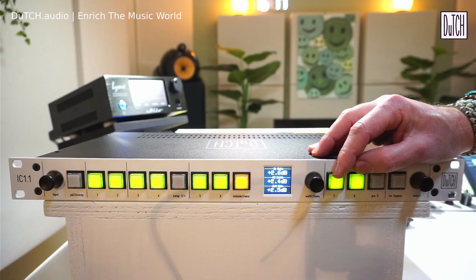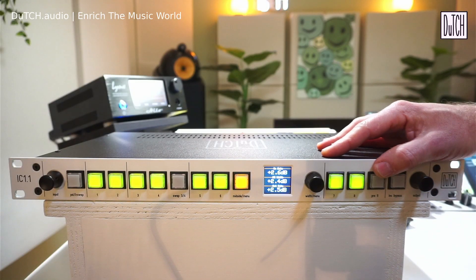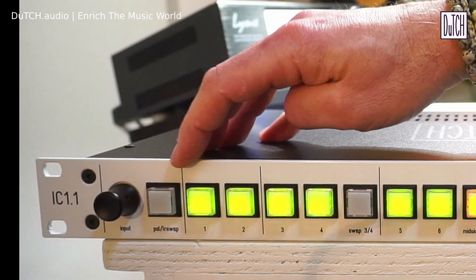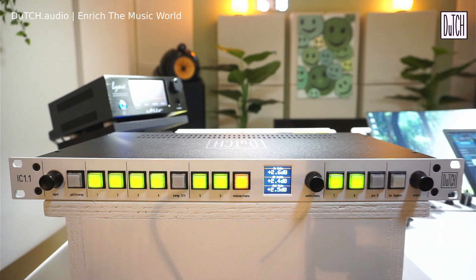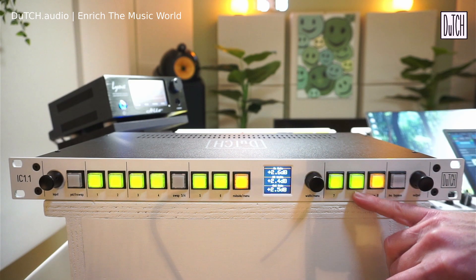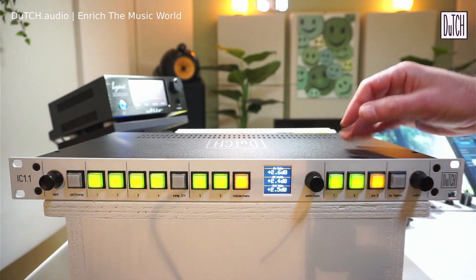Insert seven and eight are fully passive. Insert eight has a special feature: the pre-eight button. Pressing it moves insert eight to the very front of the chain — before insert one. So if you have a limiter on insert eight but need it at the start of your chain to control transients, just press this button and it's repositioned without any rewiring.